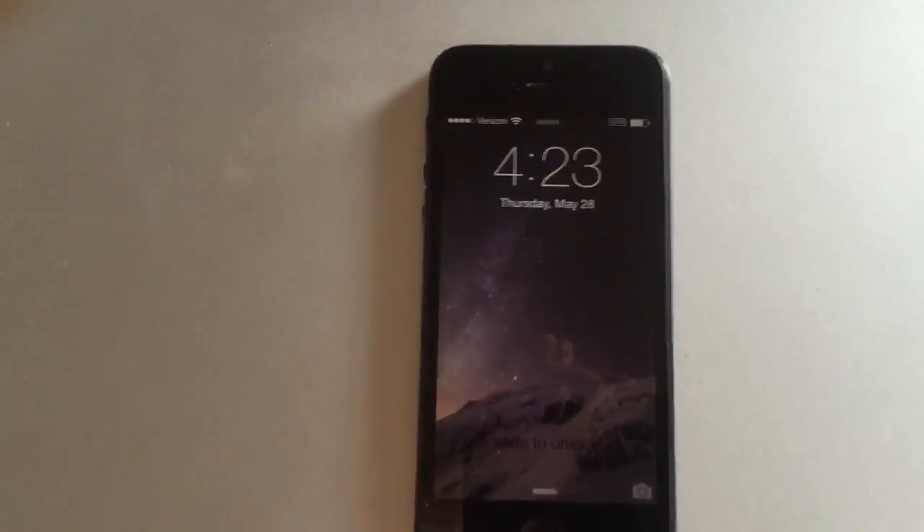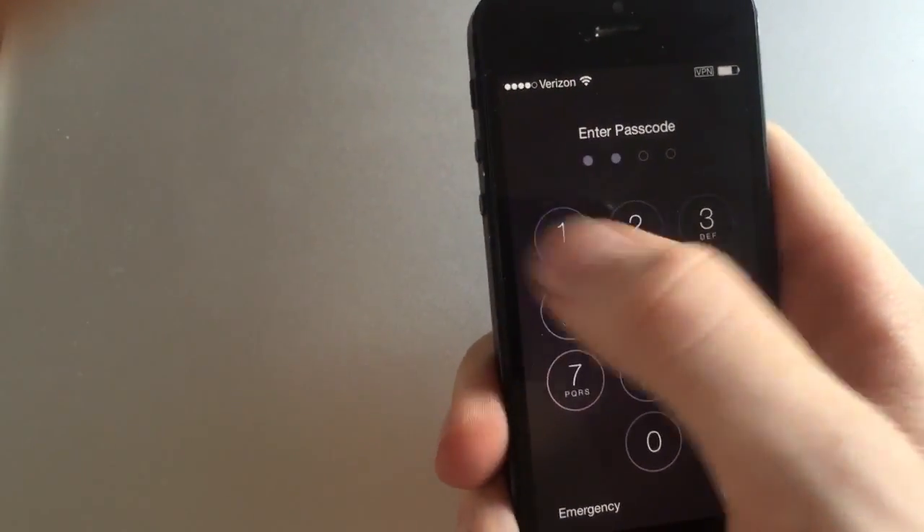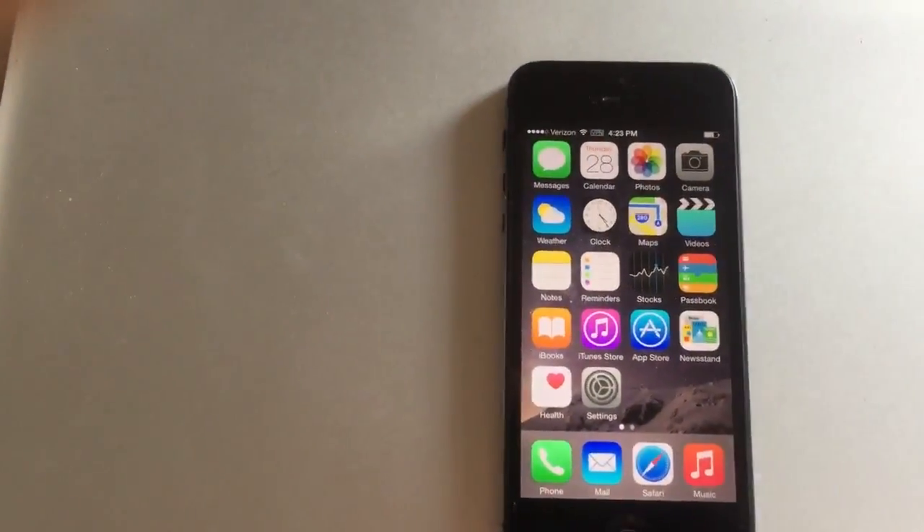I'll show you guys the SMS iMessage crash. You can see there's an iPhone 5 on Verizon. I'll go ahead and unlock it. You can see the phone works, everything's fine.